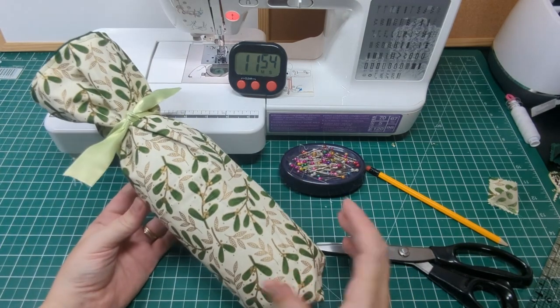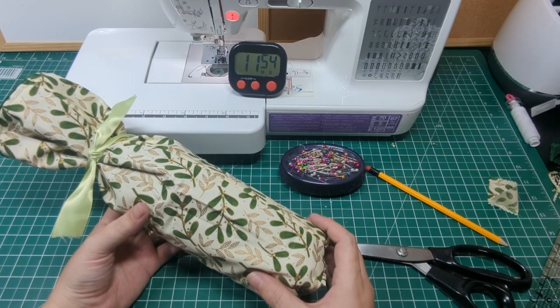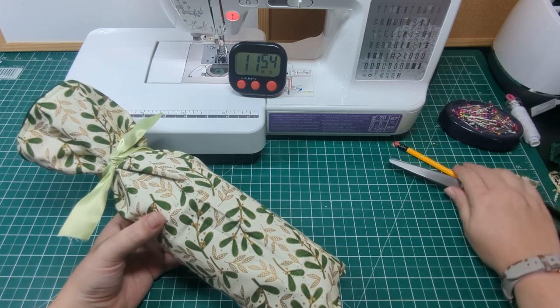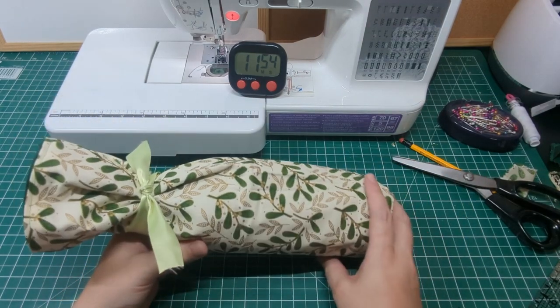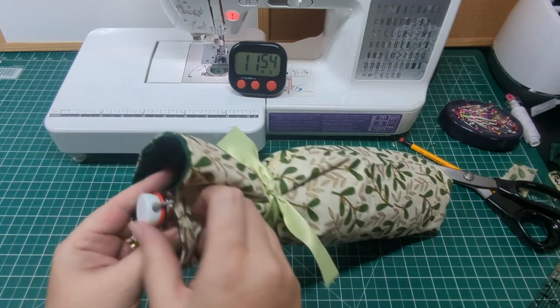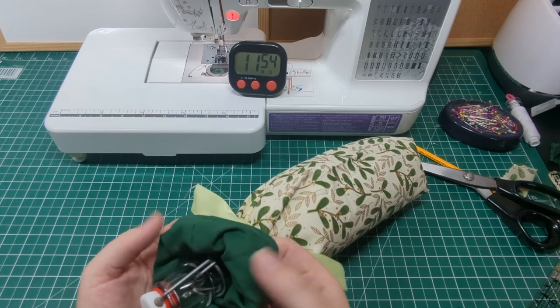I'm using a simple piece of green ribbon. And there we go — what a lovely way to gift a bottle of wine. Also, this is completely reversible, as there are no raw seams on the inside, which means you could use a Christmas fabric on the outside and a Halloween or a summery fabric inside, and it's good to go for at least two seasons.